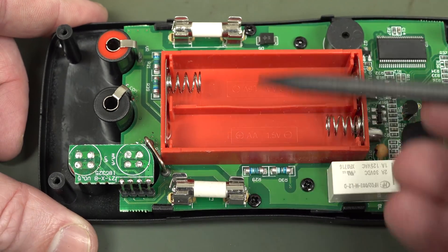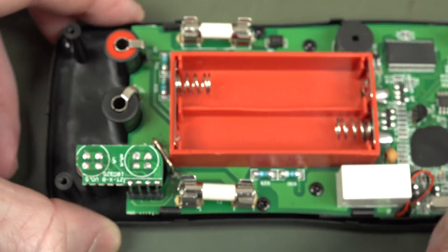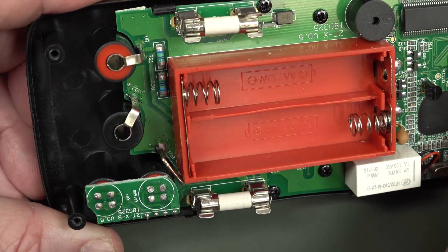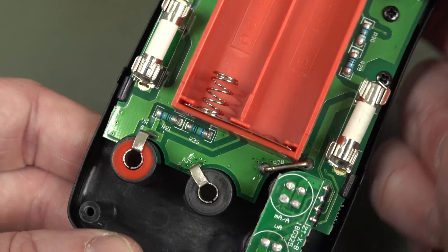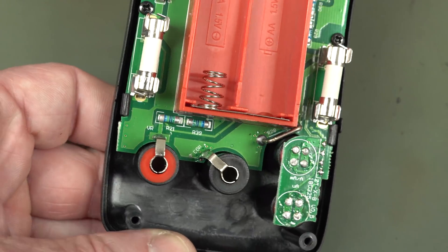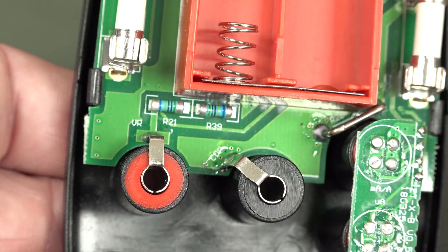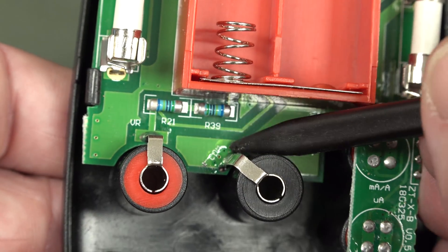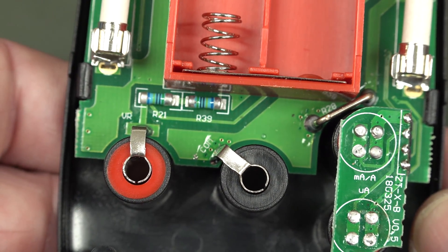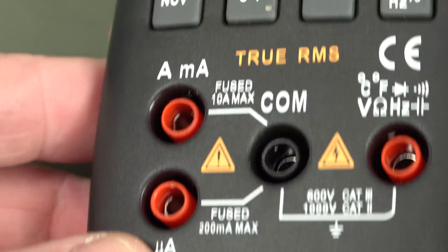Two little M205 HX/HRC fuses there — not branded at all, but they're better than a little pissant glass fuse. There's our little 10-amp current shunt — isn't it a bit weak? Look at that. Couple of MELFs in there. They've filled in the ground plane, and that's pretty close to your voltage input jack. That's like you want to peel back the ground plane — I don't understand that at all. I think that's probably too close.